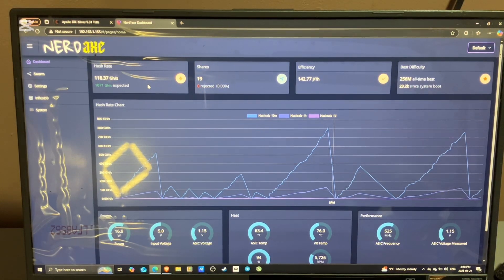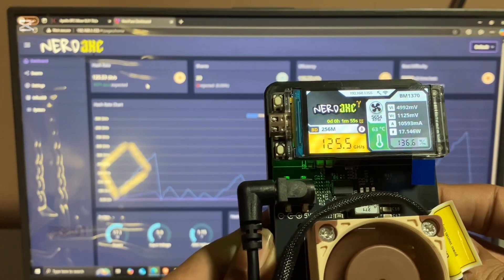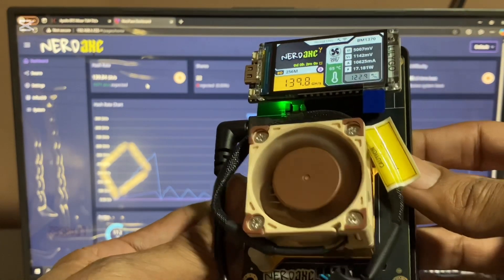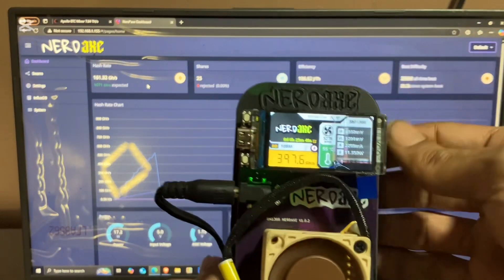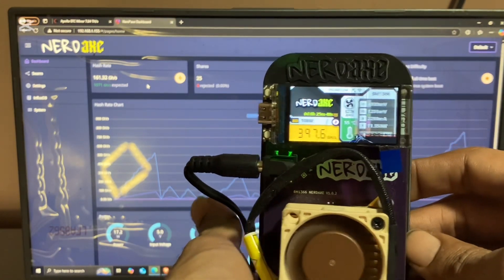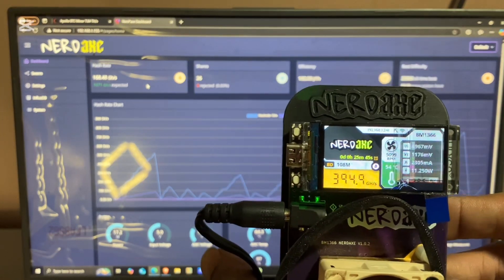That's pretty much it. Let me show you guys the device again. It's just a Bitaxe Gamma with the Lilio Gold screen found in the Nerdminer — just an upgraded version of the original Nerdaxe. I have that right here. This is rare, not that many people have this one. My screen's cracked, but it still works.